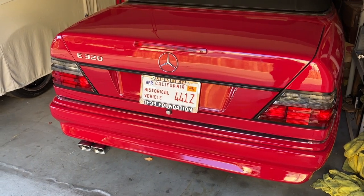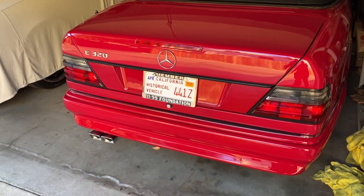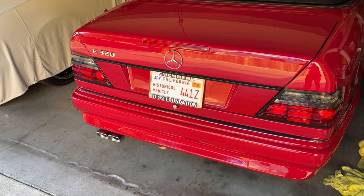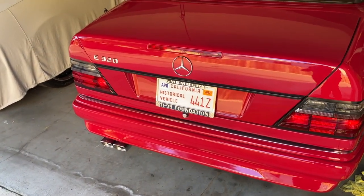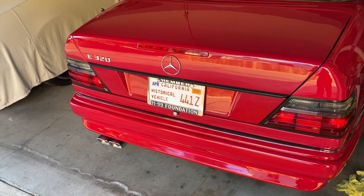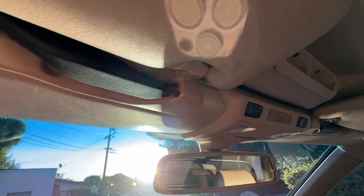Today we are taking the 124 out to an 80s and 90s meet-up in LA. We're waiting on a friend and we're going to go together in the 124 and 201. Should be pretty interesting — there should be a lot of 124s, 201s, 126s, and all cars of that era.